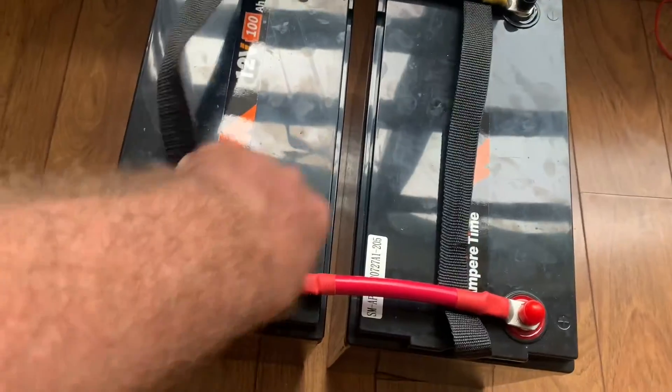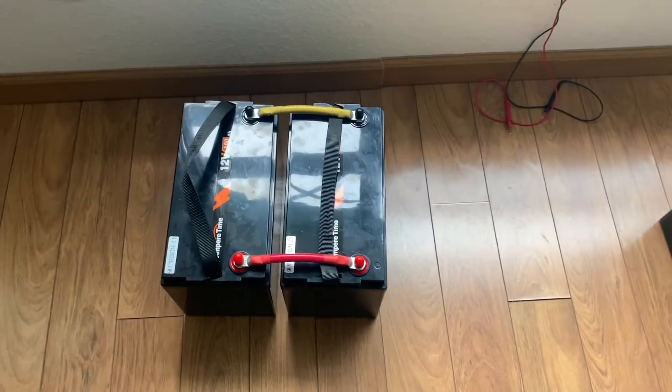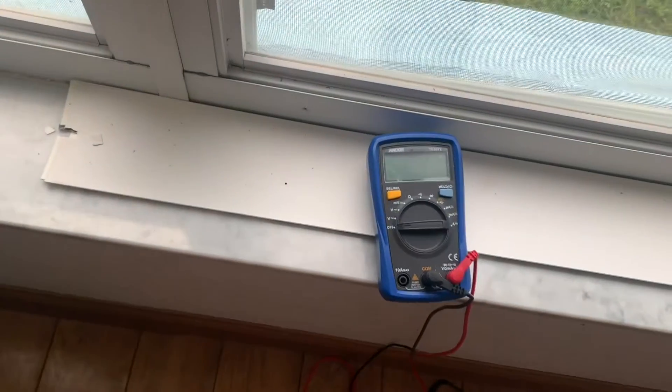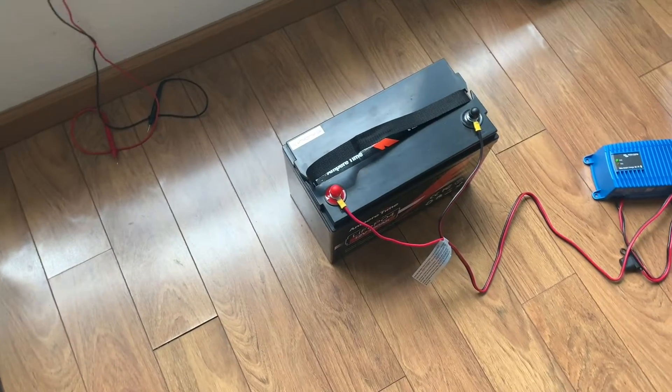We're going to let these two sit in parallel — they want this condition to go on for 12 hours. Don't know why, but I'll do it. I should have shown you the gauge but you'll have to take my word for it: 13.46V and 13.47V, and now this battery is just about completing its charge.